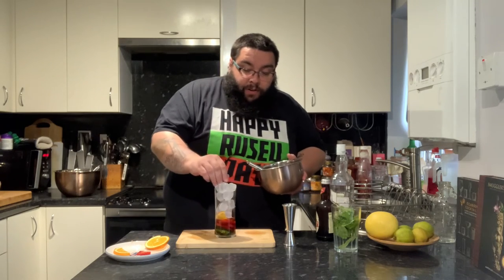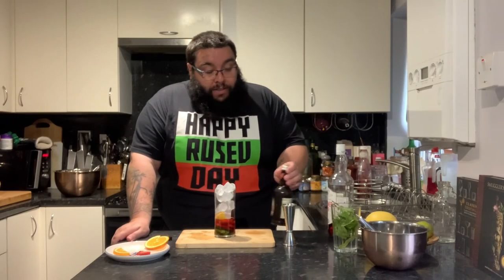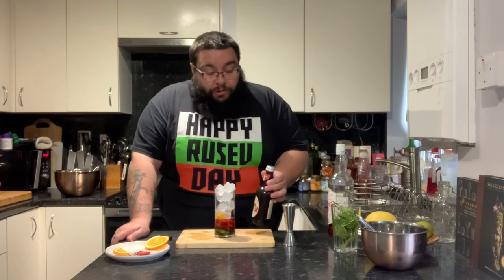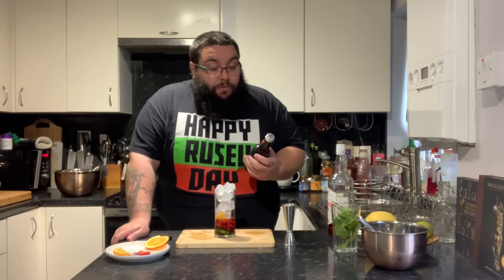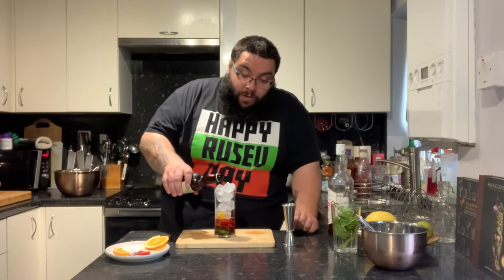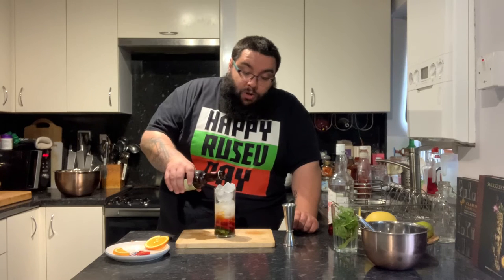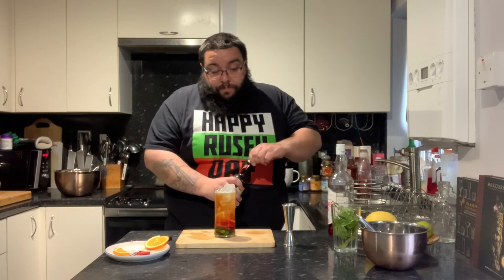Then we just get some ice and fill the glass to the top — as much as you can get in to start with; you can always top it up again later if you need to. Finally, you just top it up with your mixer. Now traditionally I think it's lemonade, but I've also seen people use ginger beer or ginger ale. I'm really digging ginger beer at the minute — I thought I'd go with that to give it a bit of spice, a little bit of heat. As always, when you pour fizzy drinks onto ice you have to be careful it doesn't fizz over.